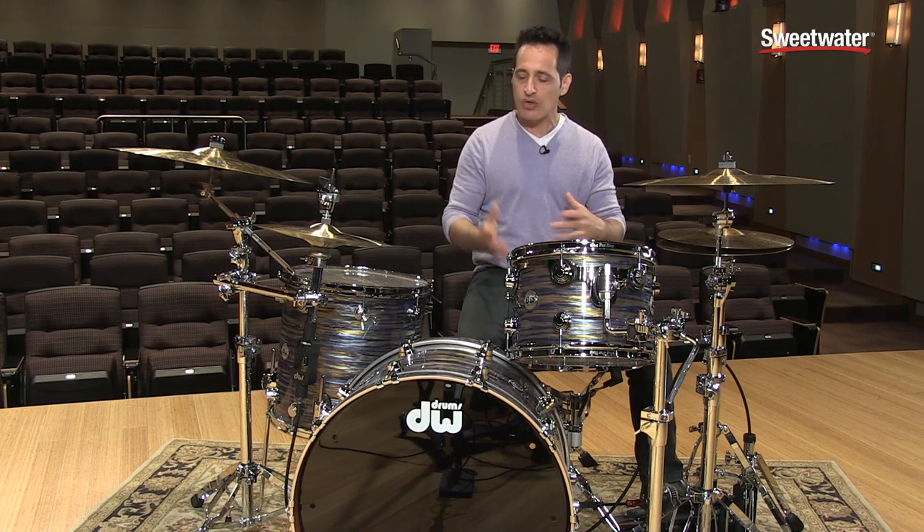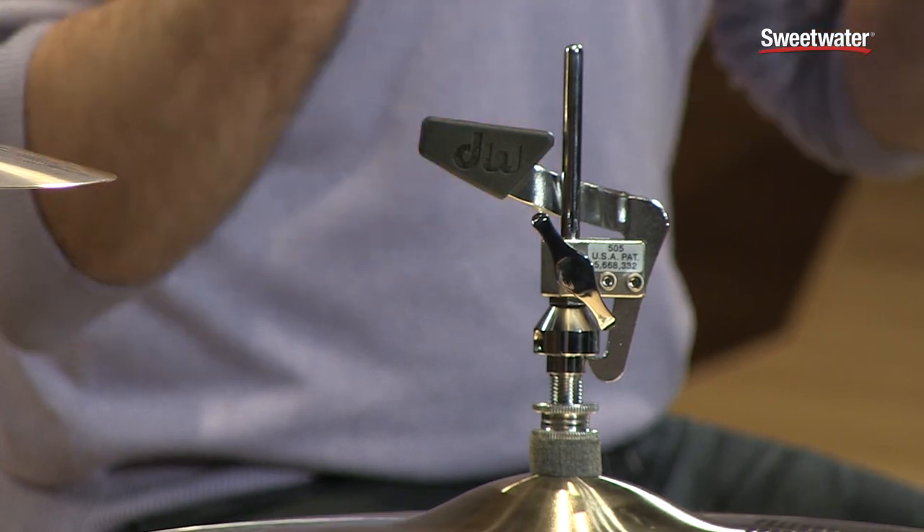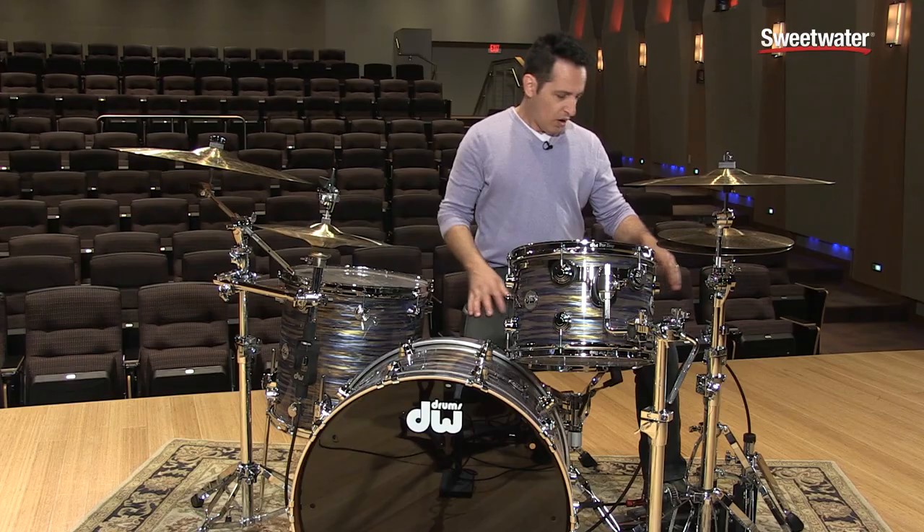All of the connections, the way the setup goes, the ease of use — it's all top-notch. Let's get into the details right now.